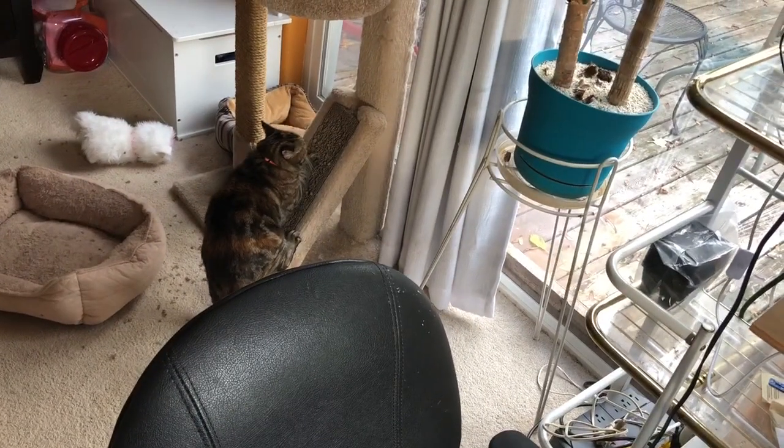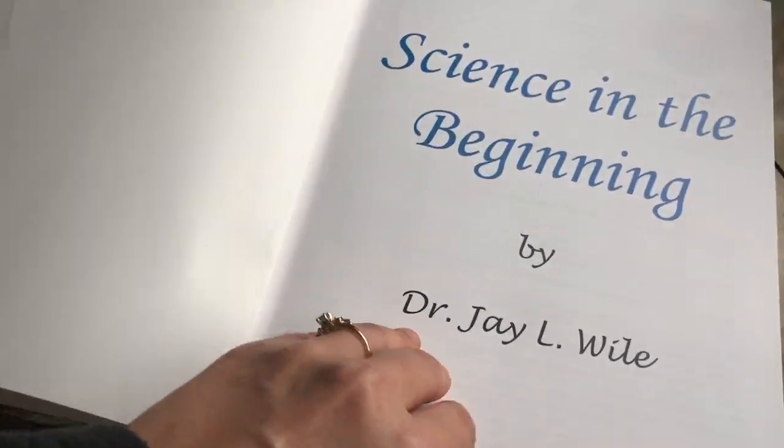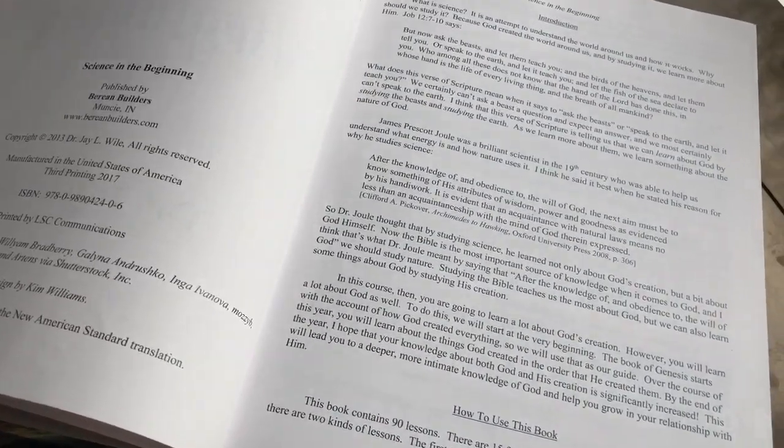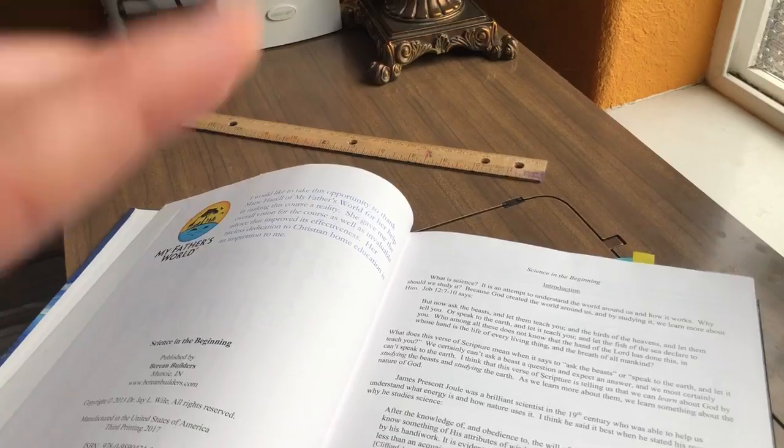My cat is excited and not super helpful. Looking through some of the pages, I'll try and go slow enough so that you can pause it. I wonder if there's a best way to angle this or not.